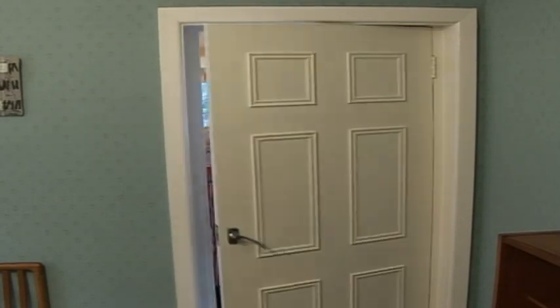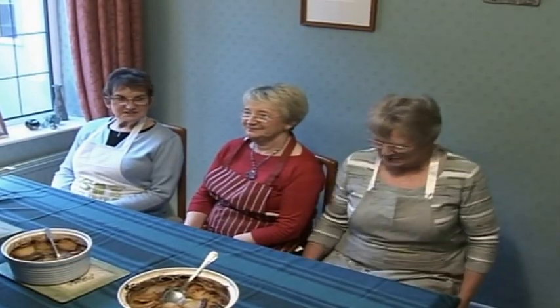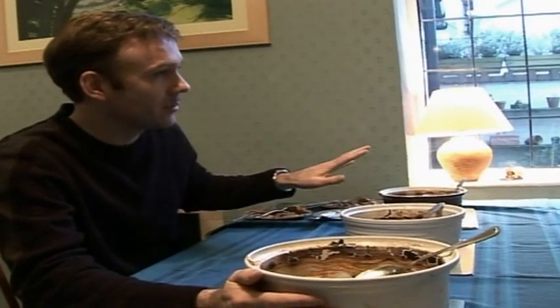The ladies come in to hear Marcus's verdict. He says all three had something really different about them. On Audrey's, he notes that with all the vegetables — carrots, sweet potatoes, onion — and the vegetable stock, she has turned the dish into a vegetable casserole with just a little bit of lamb.